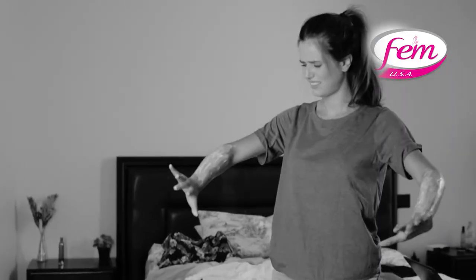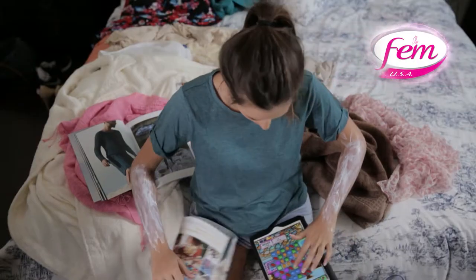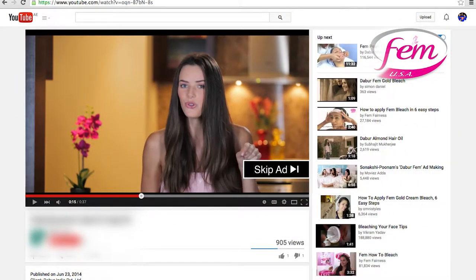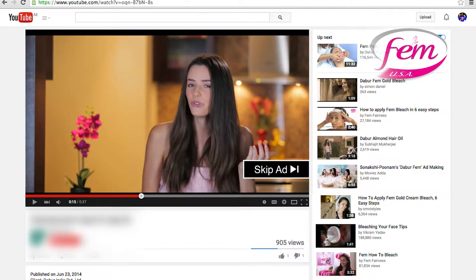The problem with regular hair removal creams today is the endless waiting period. You can't touch anything or even sit down anywhere. So yes, no Candy Crush or your favorite magazine for a while. Don't you just wish you could skip it like those ads on YouTube so you could do what you love to do?